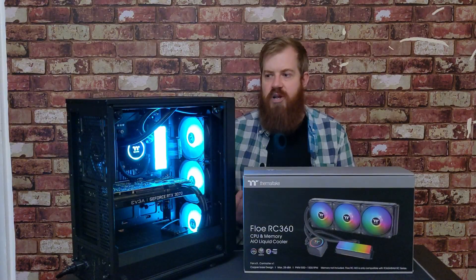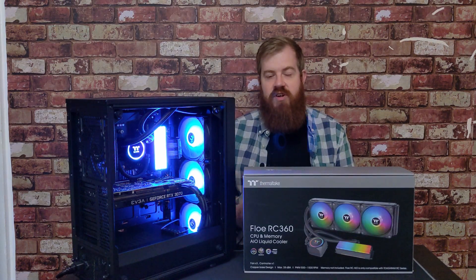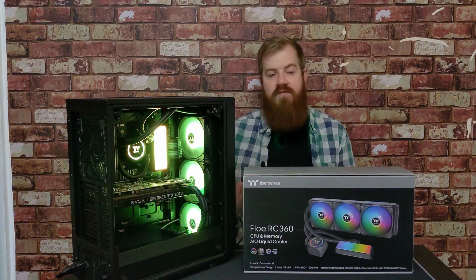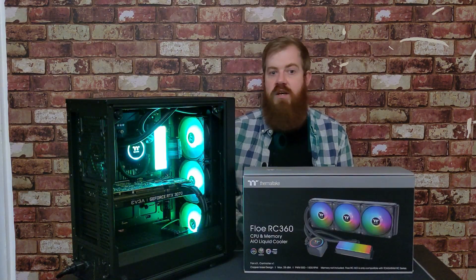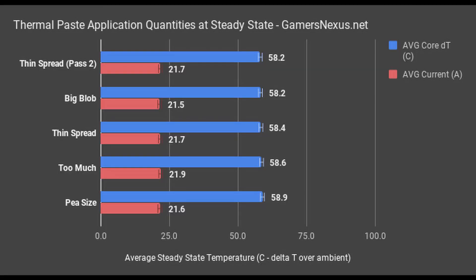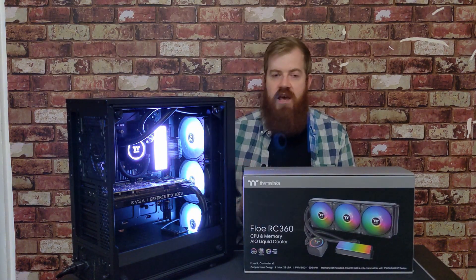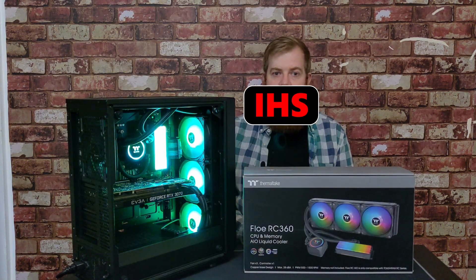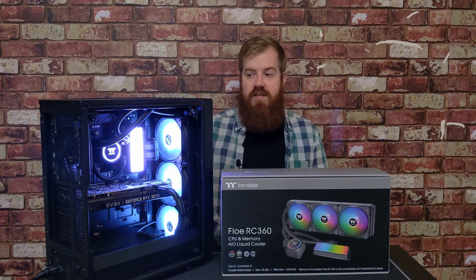I'm going to do it — it doesn't matter how you want to do it, just make sure you use enough so that you get full coverage on that IHS. So that's it for the Thermaltake Floe RC360, the CPU and memory all-in-one liquid cooler.